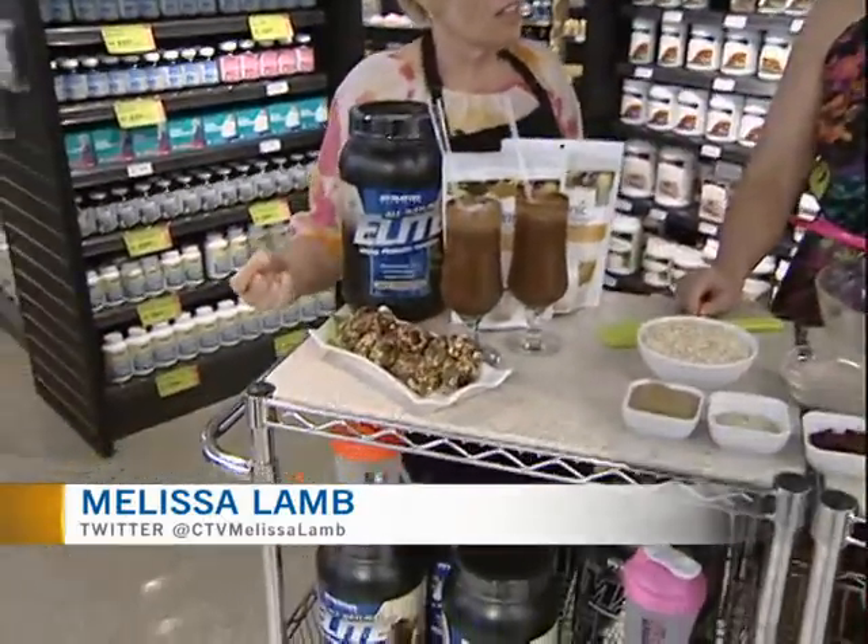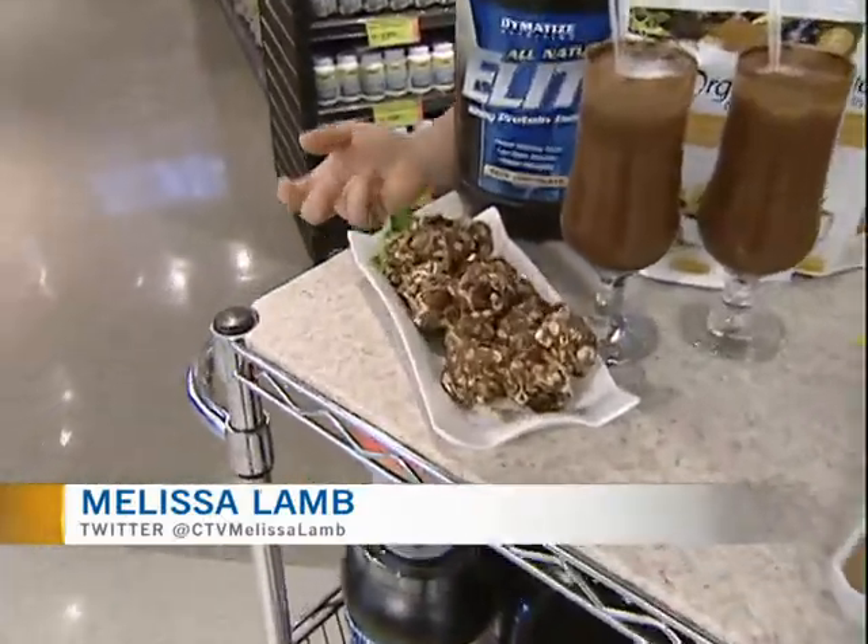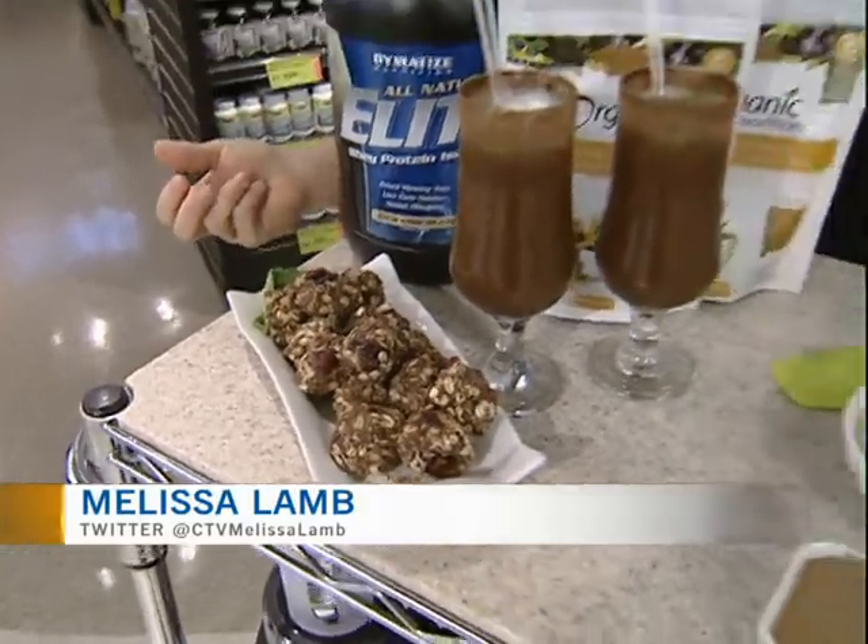And now we are making energy bites — these fabulous little items right over here. The best part is you can have these at room temperature, but if you freeze them they're a nice little pop of cold too. So when you're sitting outside and you just feel like having a little snack without going overboard.